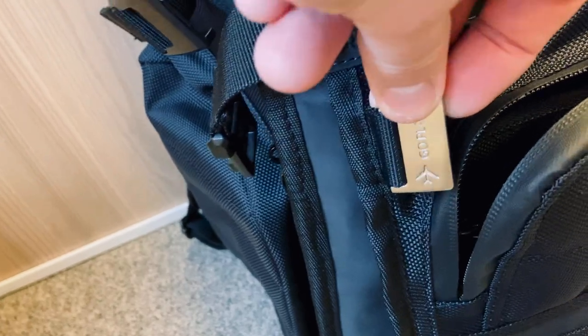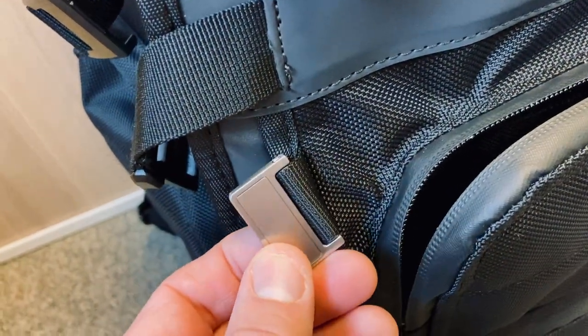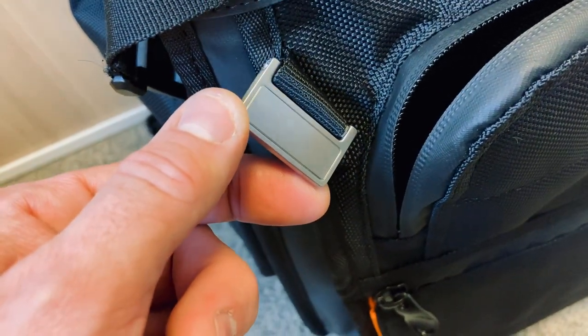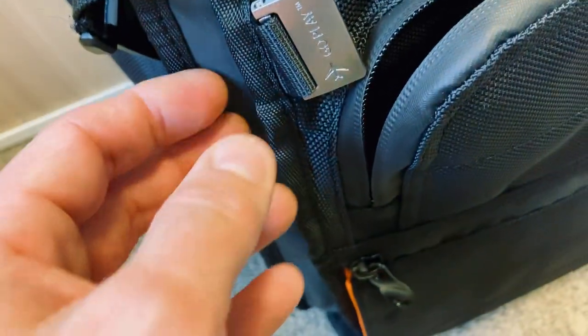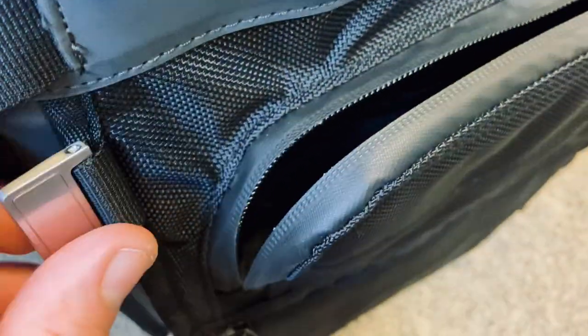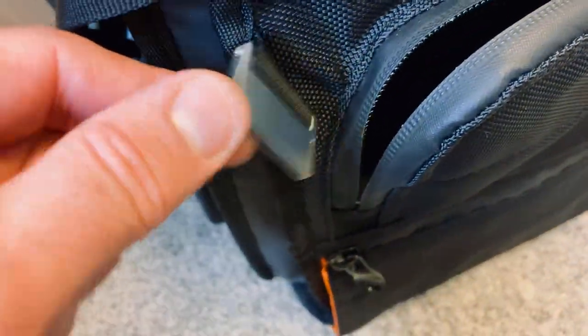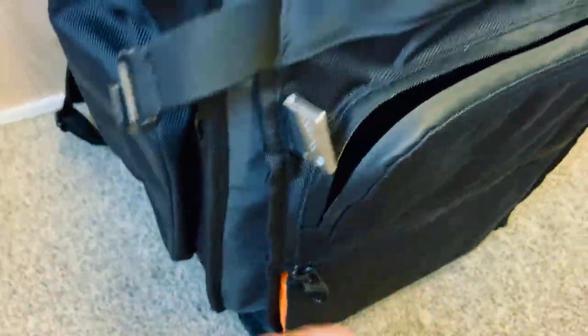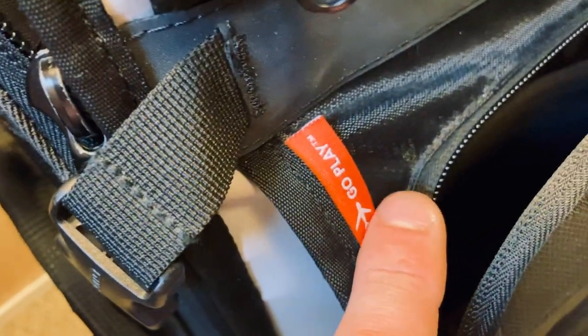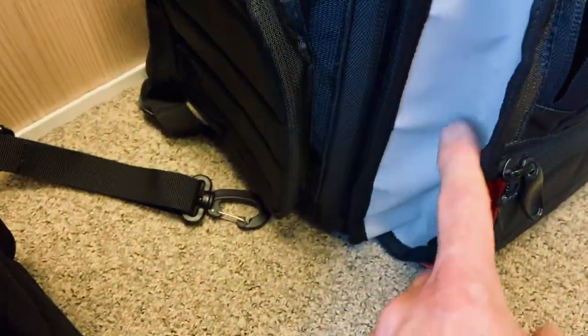On the new one you have this little metal detail. Some people use it to etch their name — you can remove it and take it to someone who can engrave it for you. This strip is reflective. On the old one you had the orange go-play branding, which was also reflective.